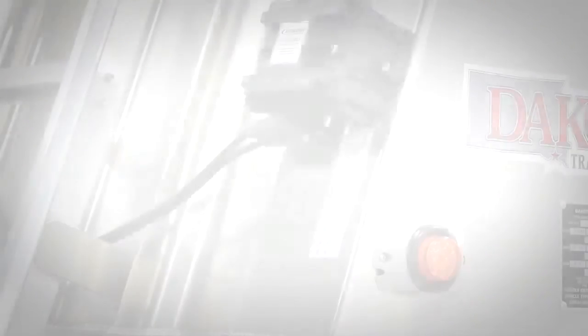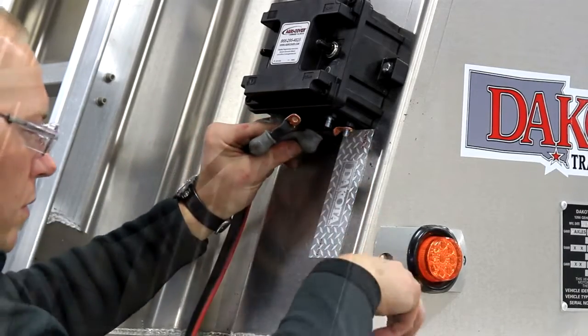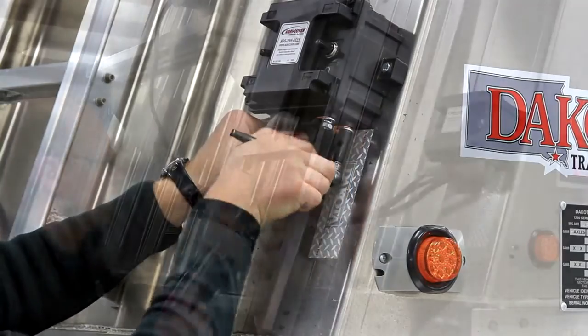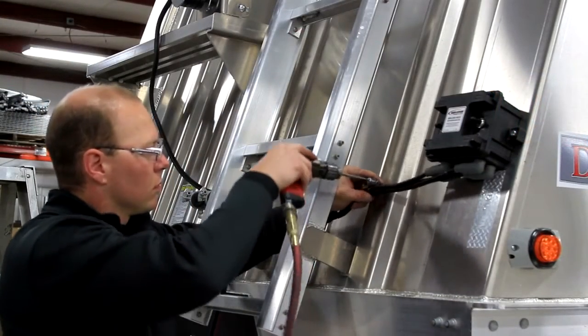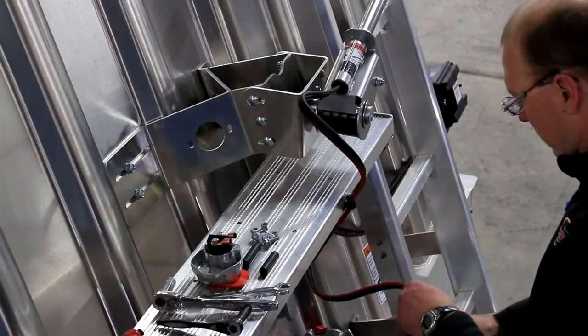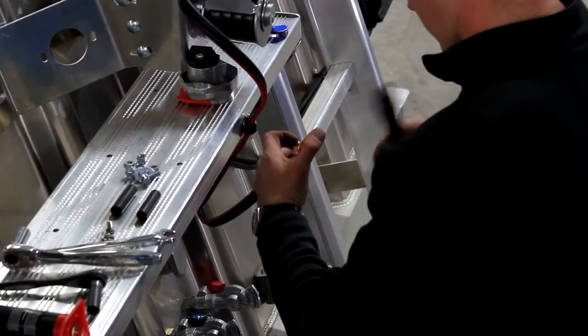Step 3: Route a wire from the remote box to the front pivot mount. Secure wires to the trailer with clips or zip ties to avoid wear or tangles. Cut off the excess wire and prepare both ends with terminals.